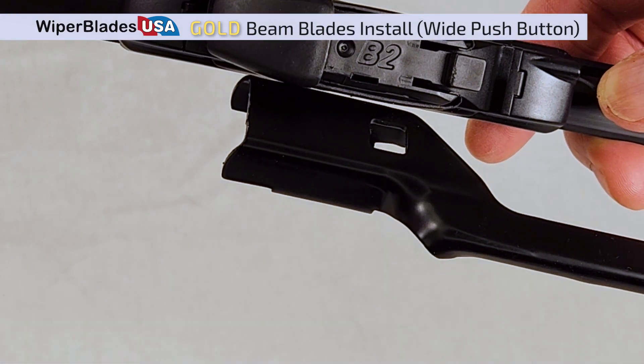Your wiper should come with adapter B2 pre-installed for your wide push-button arm. If they are not pre-installed, simply swap the adapters before continuing.